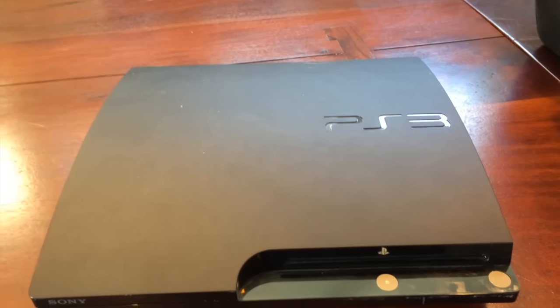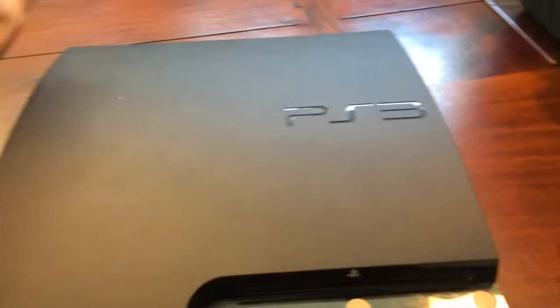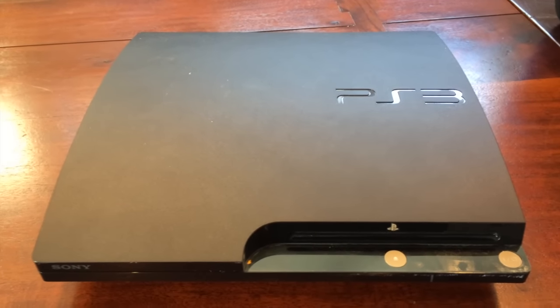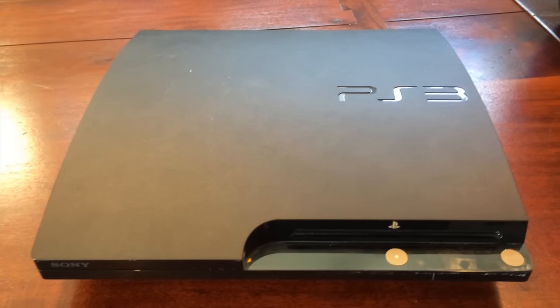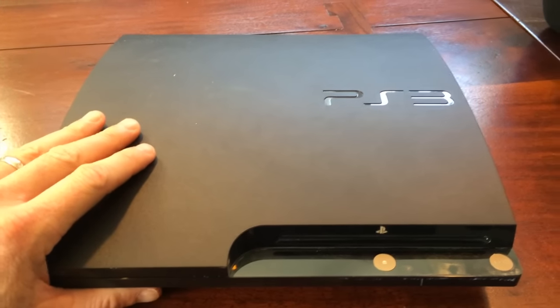Hey Youtubers, I'm going to show you today how to take apart a PS3 and clean off the laser pickup. Pretty simple procedure. I don't need very many tools and I'll show you them as we go along. Let's get right to it.